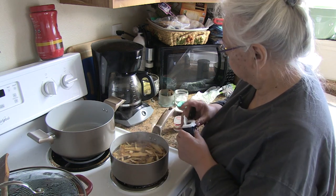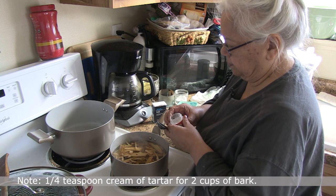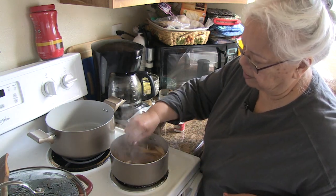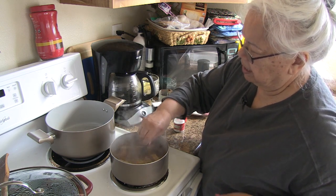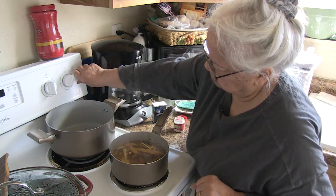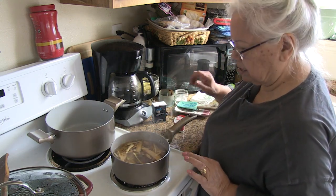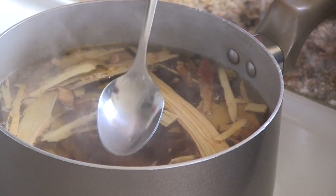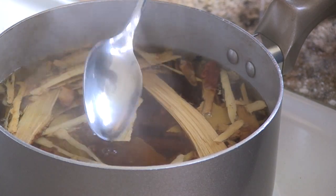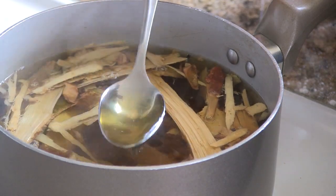My mom used alum in everything, and cream of tartar. So we're going to put that in there and stir it up. It came to a boil — now I want to be sure to simmer it. It's already changing color, it's already so beautiful. I think the longer the alum and cream of tartar are in here, the more we'll see a change in the color.